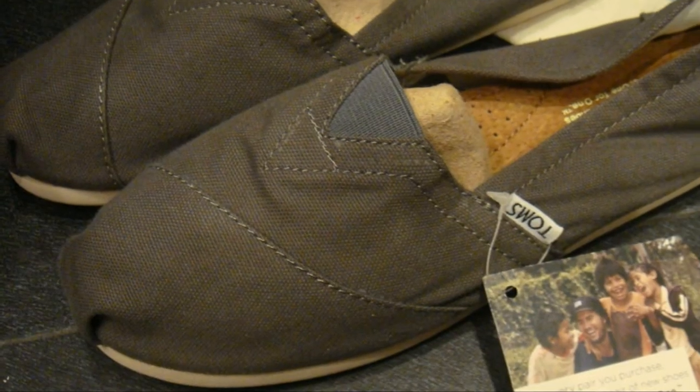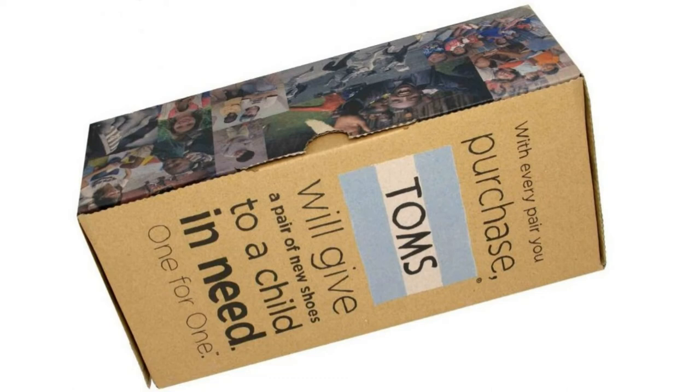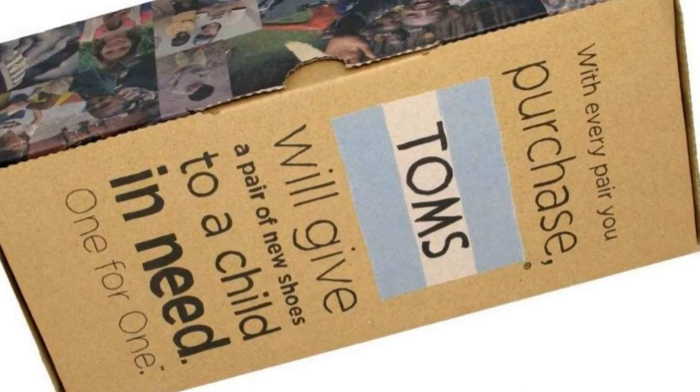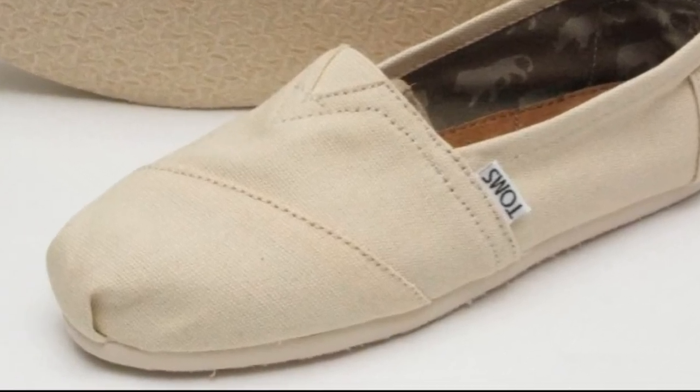I'm also impressed that they actually have decent built-in arch supports. These are the only shoes I wear on a daily basis. TOMS is also an admirable company since they give one pair of shoes to families in need for every one pair they sell. All in all, I love these shoes for their excellent quality and comfortable design.